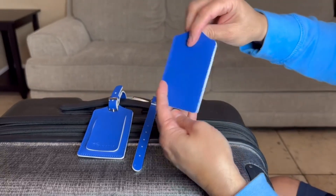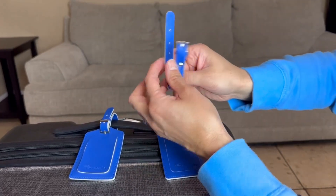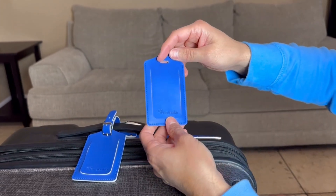This is the actual name tag itself. It does have a hole on top and this is where we're going to slide the strap through. This just works like a traditional belt that you're going to put on the top of your strap or on the side, wherever the handle's at.